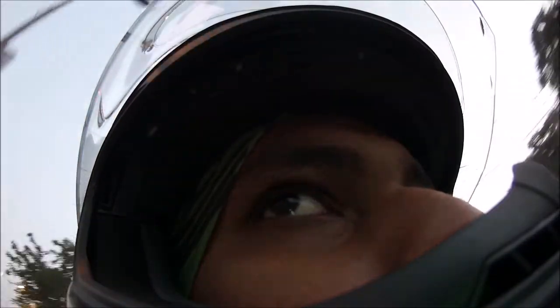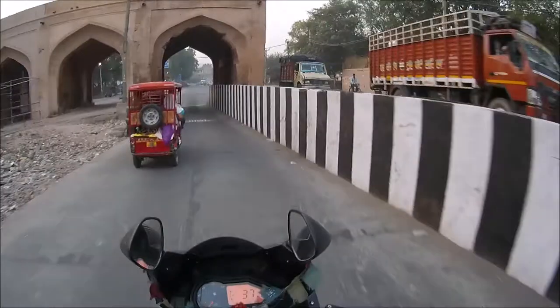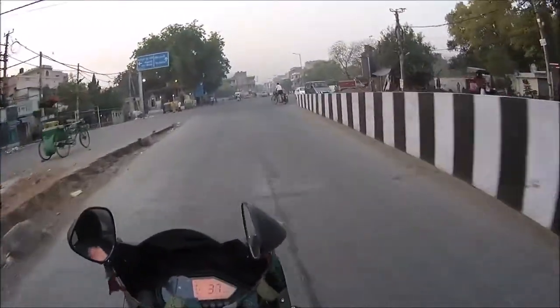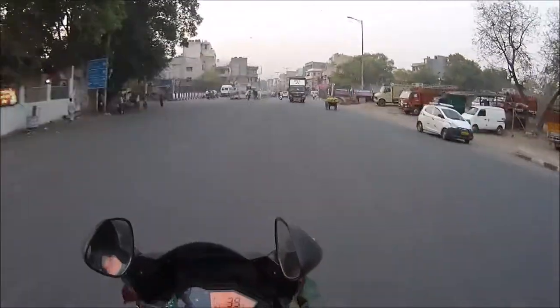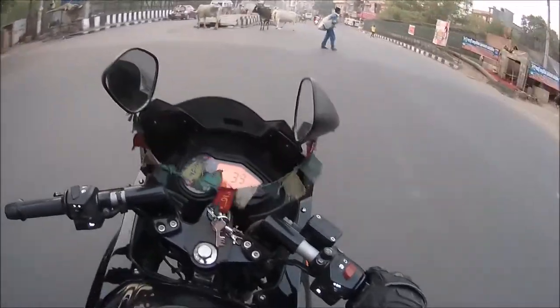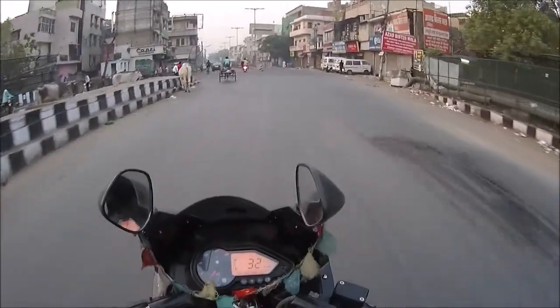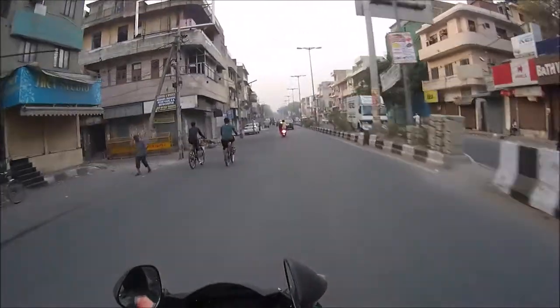I'm gonna fuel up now. I'm just looking for a fuel pump which is open and will be serving me. As far as the helmet I am using — SMK Twister — I must say I do not regret my choice. There are a couple of reasons behind it. First, this helmet fits me quite great. I do not have to make any adjustments to it, I do not have to remove or add any padding.